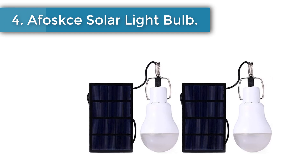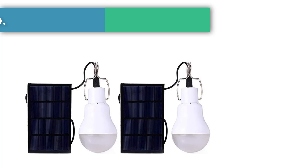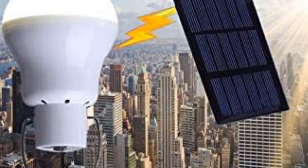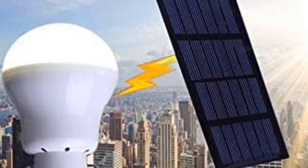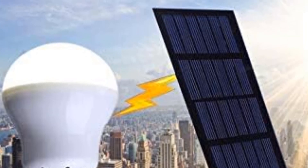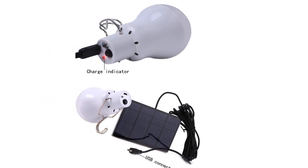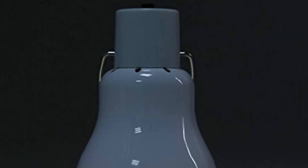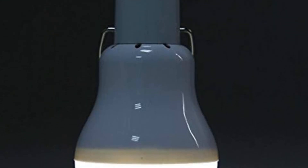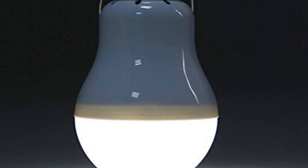Number 4: AFOSX Solar Light Bulb. This is a fantastic choice for anyone who would love to have a mobile chicken coop solar light bulb they can use for other purposes like camping, fishing, or hiking. They are highly portable and efficient at illuminating a small area. Unlike most solar lights, the AFOSX Solar Light Bulb is a two-pack that contains two bulbs and two solar panels. Both the lights and solar panels are solidly built to withstand the harsh outdoor environment, though they are not waterproof.